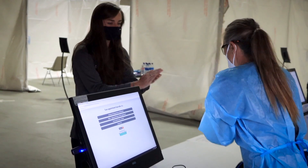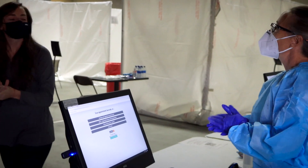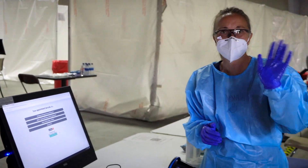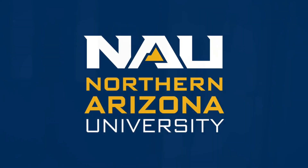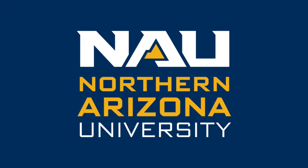Don't forget to sanitize before heading on your way. You've successfully completed your saliva testing. Test results are typically available within 72 hours. Thanks for doing your part in helping keep our campus community safe.